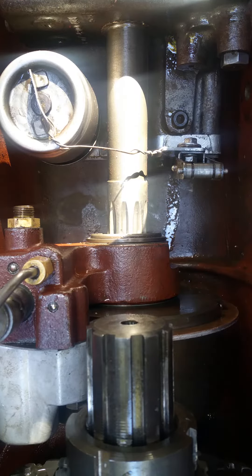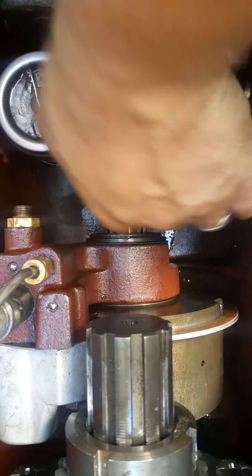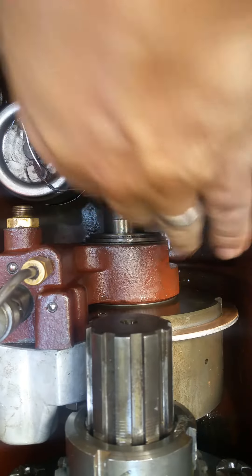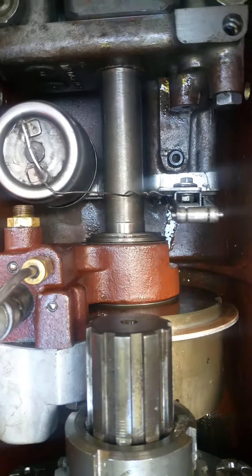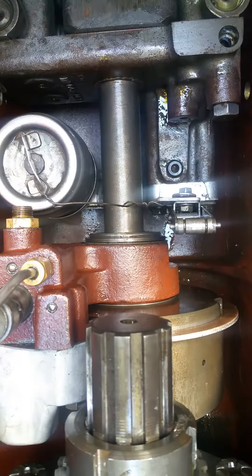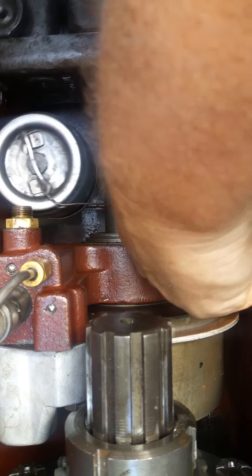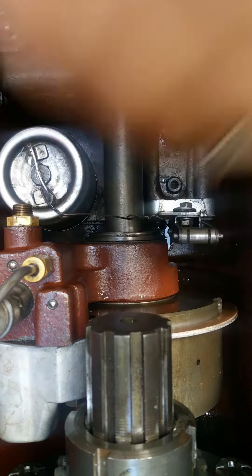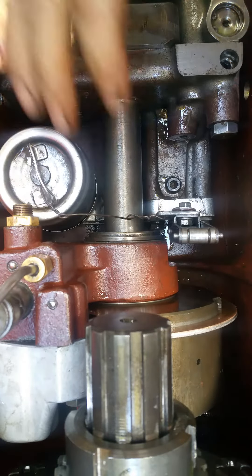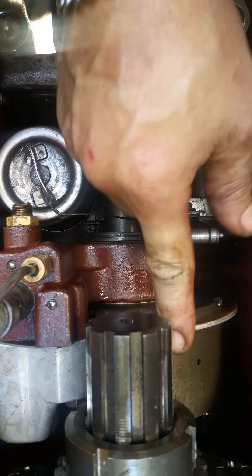We're going to put this lift pump up in here — it just slides right up into the rear end. There we go, she's in. We slid the lift pump into the PTO housing.